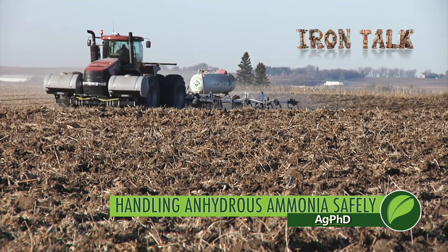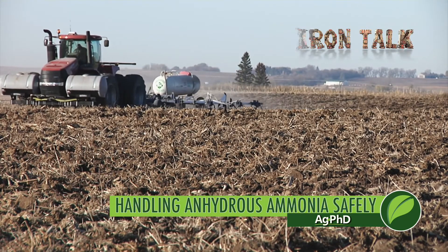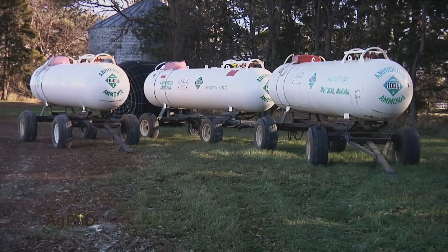Safety is the most important thing every day on the farm. If you're applying anhydrous ammonia this fall, take heed of these safety tips in today's Iron Talk.